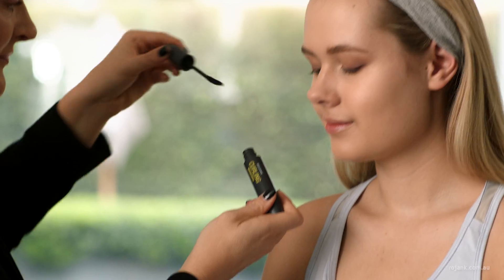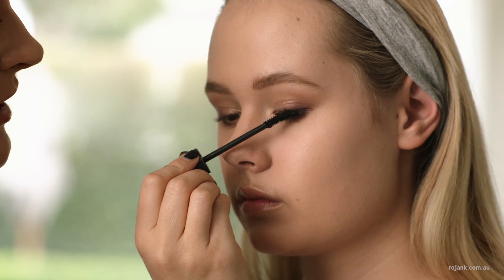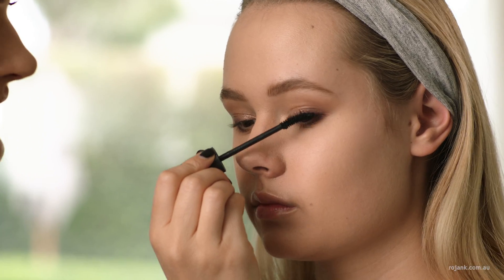Next I'm going to add lift and definition to the lashes using the Rojank Curling Mascara. This mascara really adds volume and lifts the lashes.